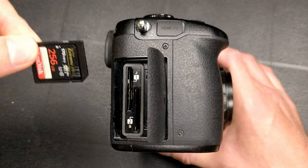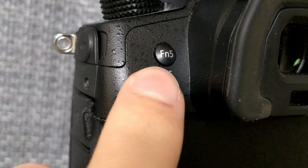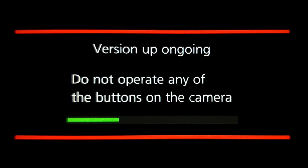Take your SD card out of your computer, put it back into the GH5, turn it on, and push the play button. Next up, you'll see the version up screen.